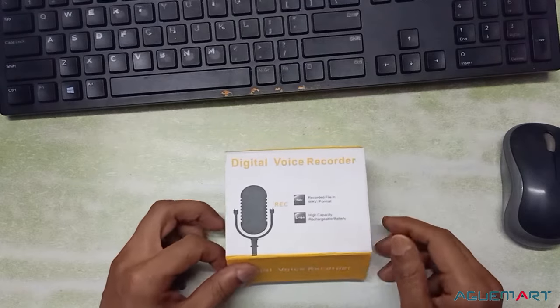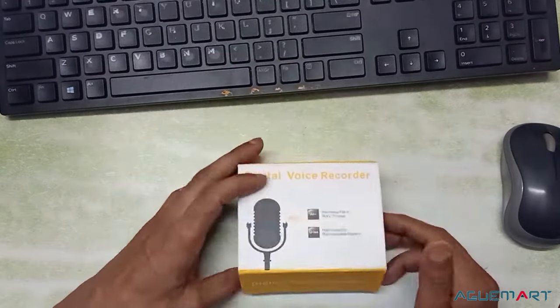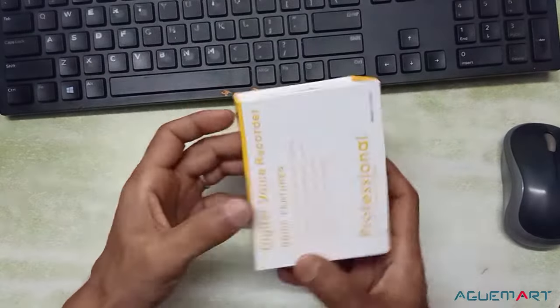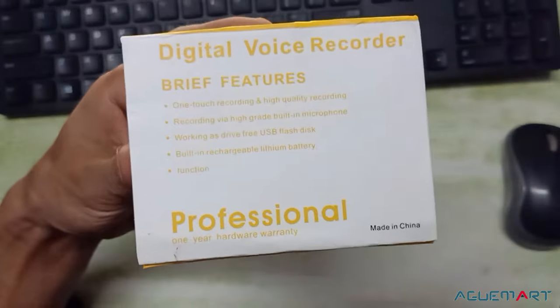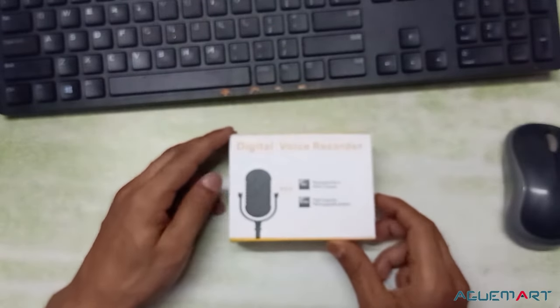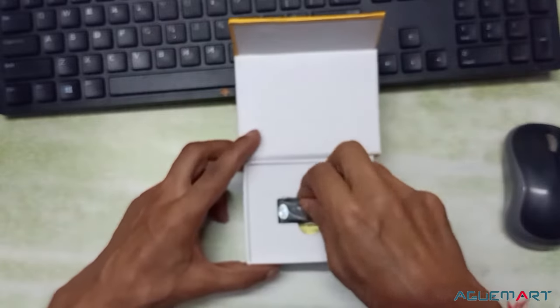Hi friends, welcome back to my channel. Today we will tell you about the 8GB Mini Voice Recorder — how it is used. Digital Voice Recorder. Let's see what it is.